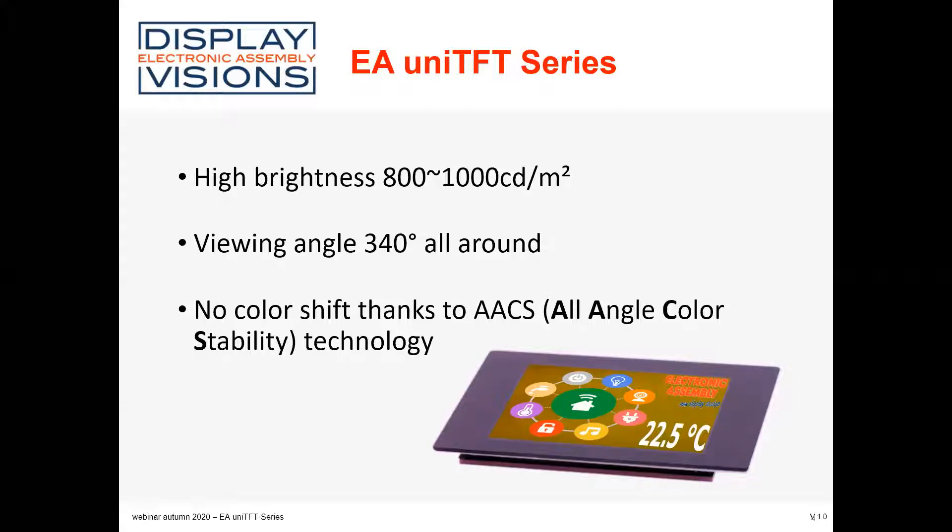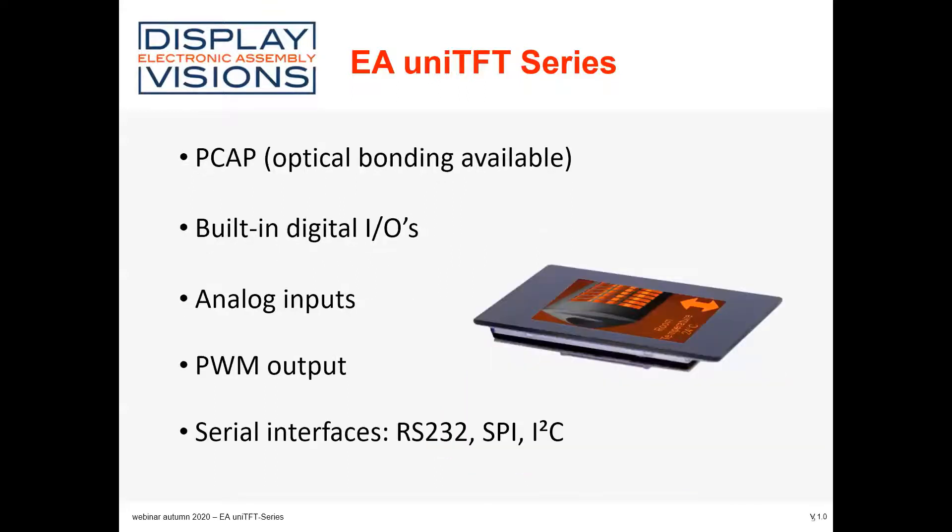AACS is a combination of an IPS display panel and special backlight enhancements. The smaller displays are optically bonded in combination with PCAP — a projected capacitive touch panel.